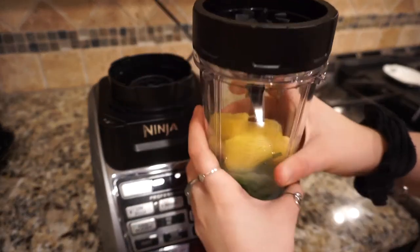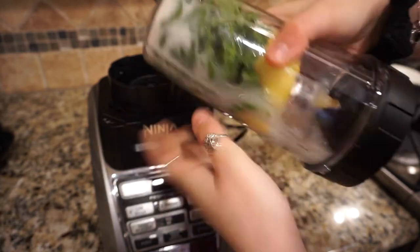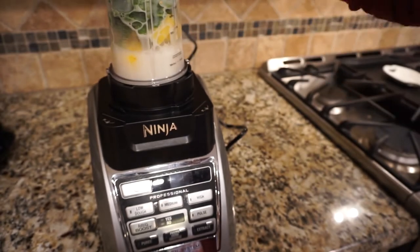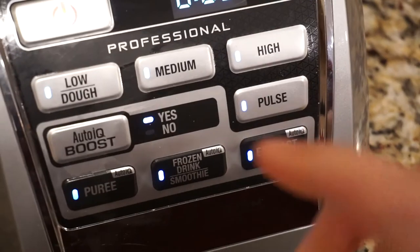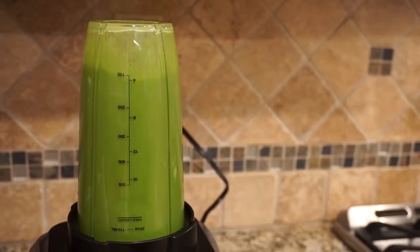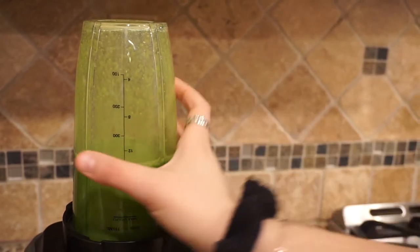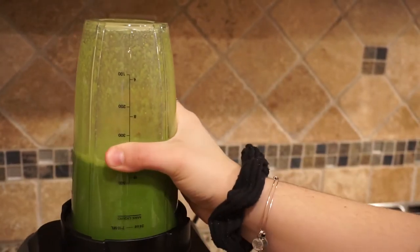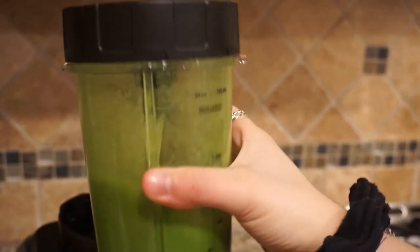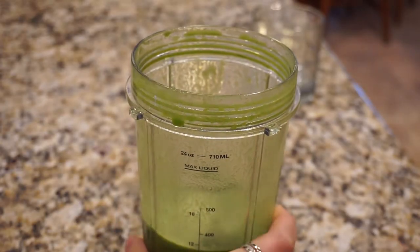After that, I put the lid on and put it on top of my blender. My blender has a frozen drink setting, so I just went ahead and hit that, and here's the consistency that I got. As you can see, it's pretty thin, but if you want it thicker, you can go ahead and add more fruit or less liquid.